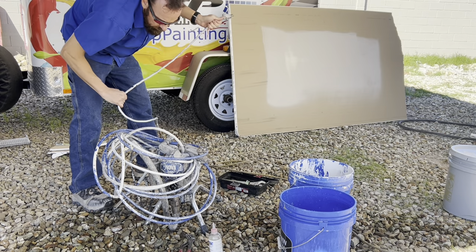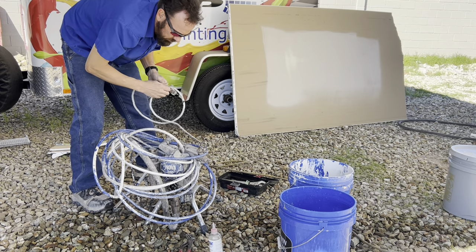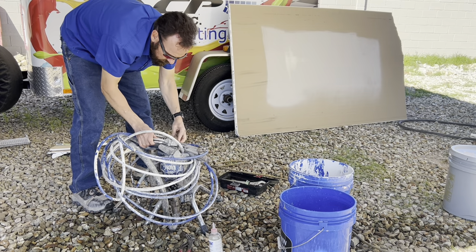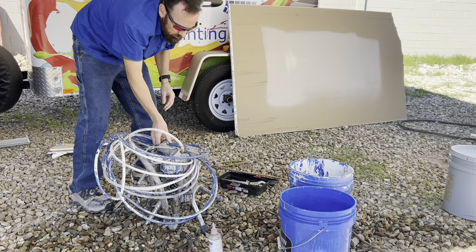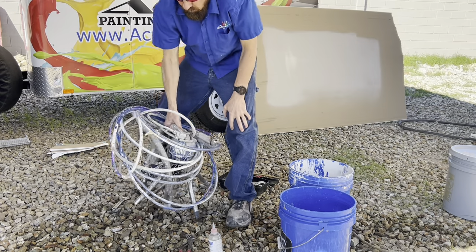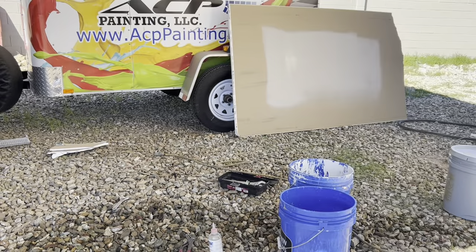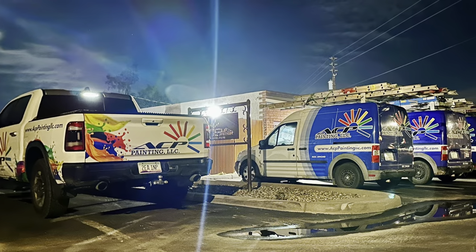Get your hose and cord all rolled up nice and neat — maybe a little neater than I did here. That is it, and thanks for watching.